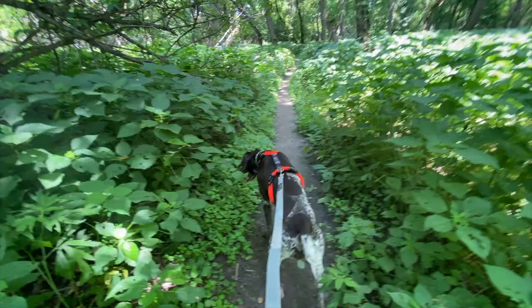You can see right there — just as I went down the stairs — having that handle to grab onto really helped me get my bearings and control him a little bit more so he wasn't pulling me down. That handle definitely comes in handy.